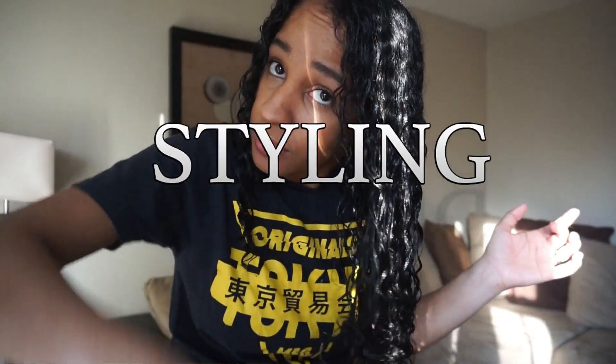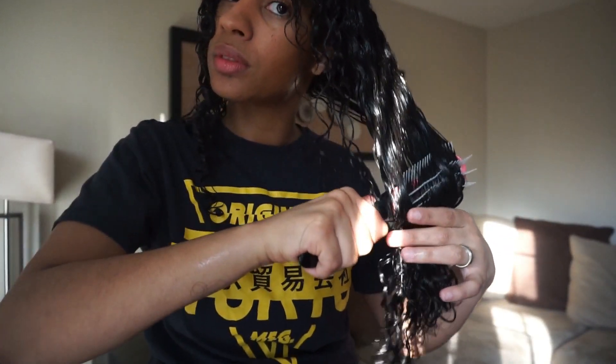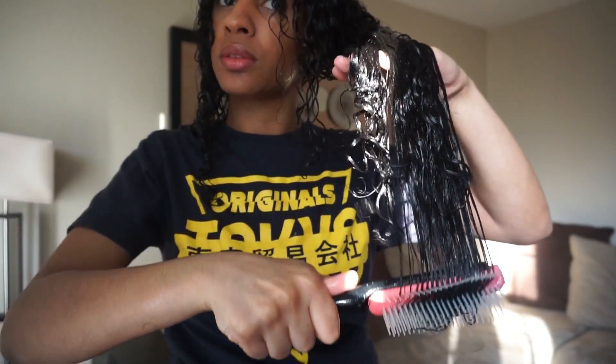Now I'm going to rinse the deep conditioner out, add product, and then see how the modified brush styles my hair. The styling already looks promising. I'm going to scrunch this a little bit after styling and we'll wait until it's 100% dry.